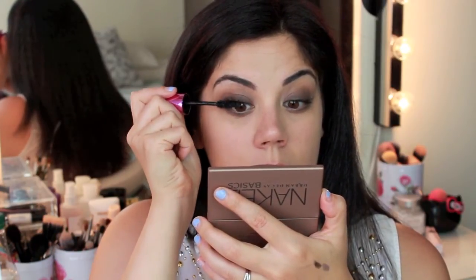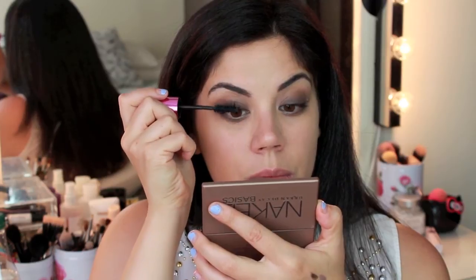Here I am going in and applying my L'Oreal Miss Manga mascara very generously. I did not want to use false lashes for this look, but of course you can if you want to, or you can just use several coats of your mascara to create a really nice length and give your lashes some extra volume.